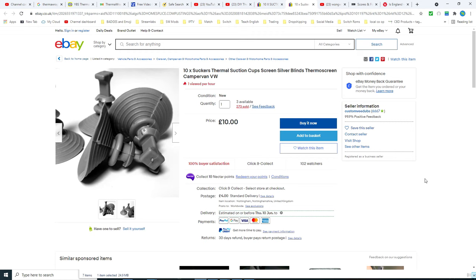One final thing about the front window: if it doesn't stay up of its own accord like the other ones do, then you could use the option of suction cups which just push through the material and will obviously stick to the glass. Probably six or eight is going to hold the whole thing up.